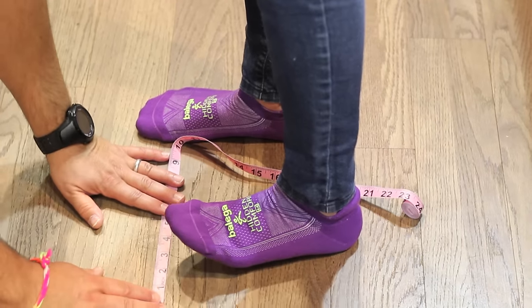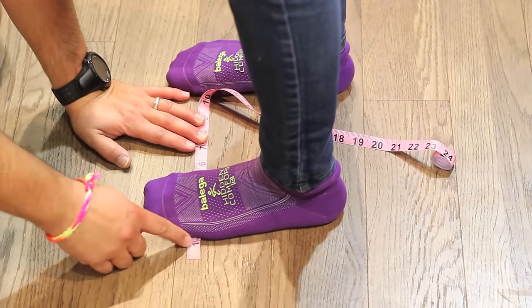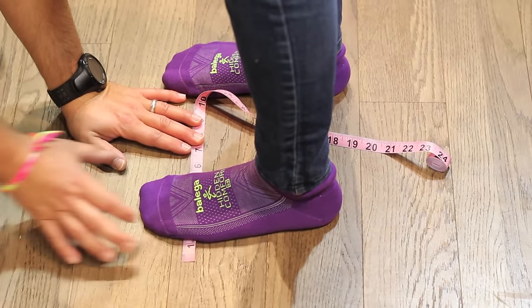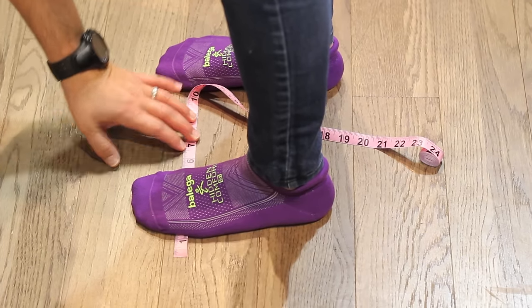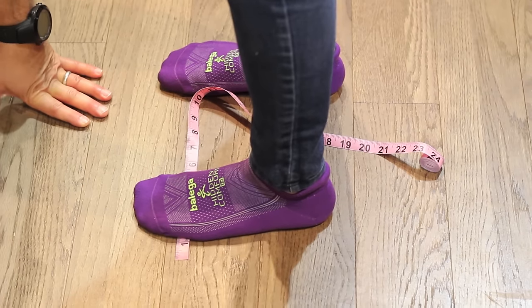Mitzi, step to the side — and this measurement comes to about four and three-quarters, which is actually three and three-quarters inches because we subtract that starting inch. So three and three-quarters inches in width and nine and three-quarters inches in length. Send us that information and we'll be able to make it work for you.